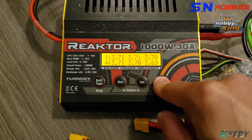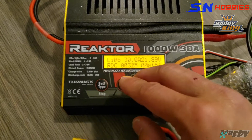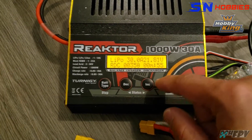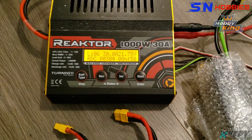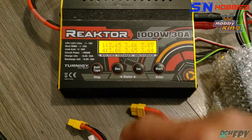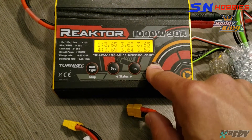I usually stop at around 80% or a little bit less than 80% depth of discharge to prevent damage to the battery. Right now it's still way over 3.6 volts.